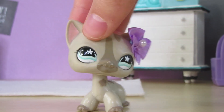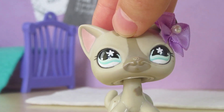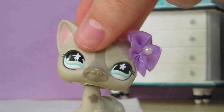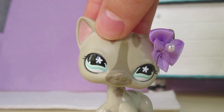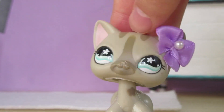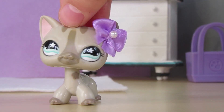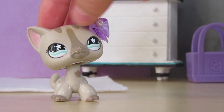Hello everyone, it's Sugar Diamond, and welcome back! Today's video background is by a scene in my new series that may or may not already be out. If it's not out yet, then you're getting behind the scenes. But today I'm going to be doing this video, and I got inspired by Fanel LPS, so go check out her channel.